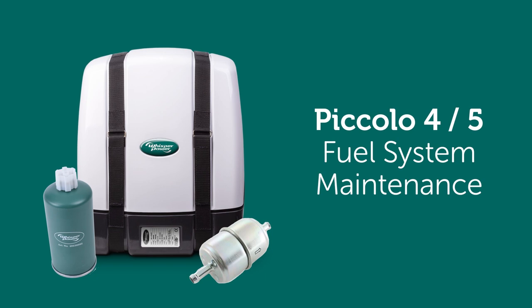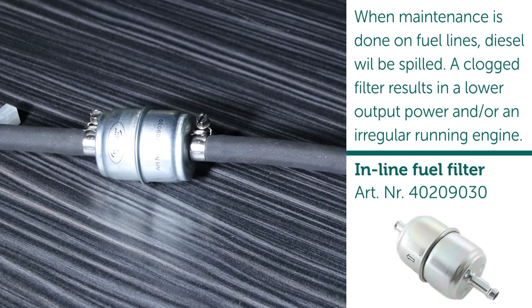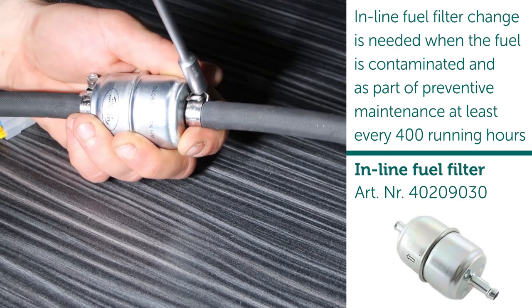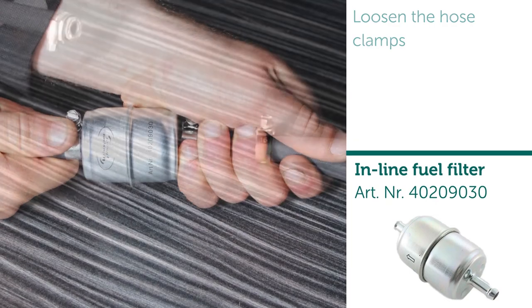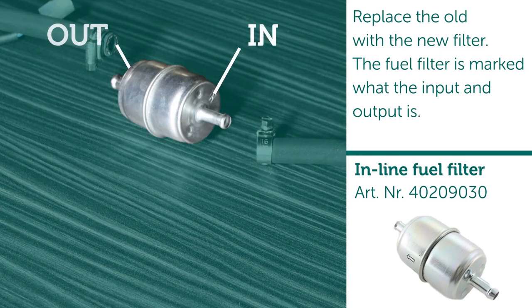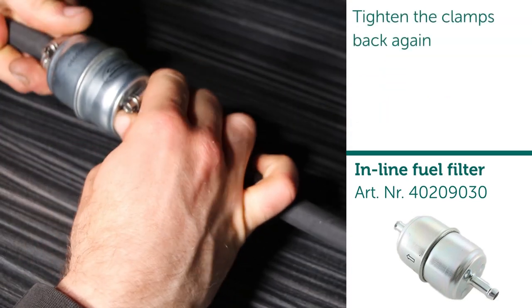Fuel system maintenance. When maintenance is done on fuel lines, diesel will be spilled. A clogged filter results in lower output power and/or an irregular running engine. Inline fuel filter change is needed when the fuel is contaminated and is part of preventive maintenance at least every 400 running hours. Loosen the hose clamps. Replace the old with the new filter when the fuel filter is marked with input and output.